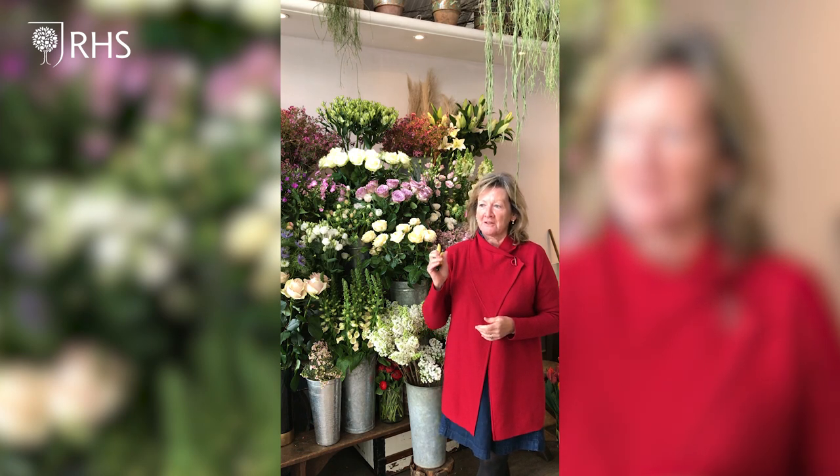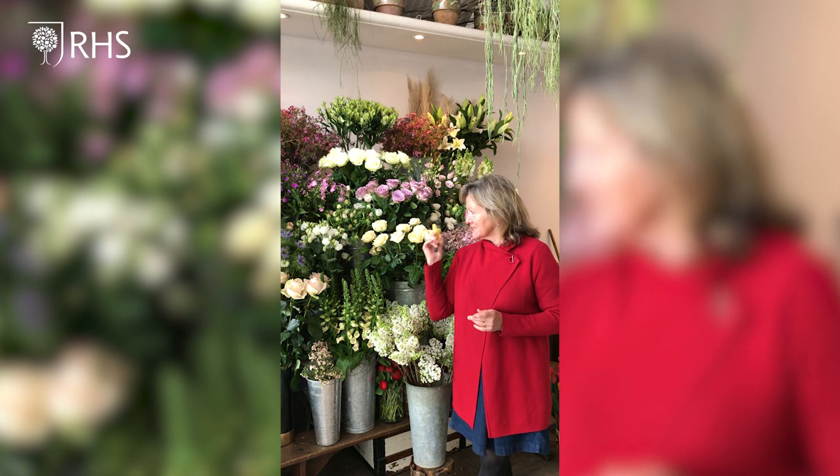However, I'm going to show you today just how easy it is to create some fantastic designs at home, just with a really good pair of scissors, some flowers out of the garden, and some really lovely containers.